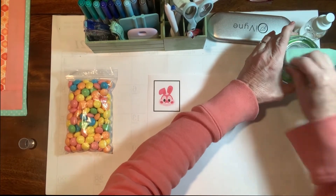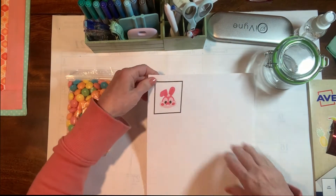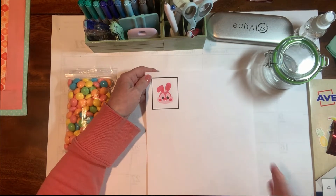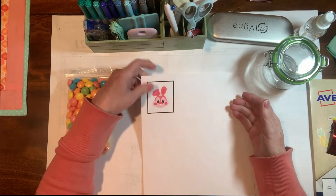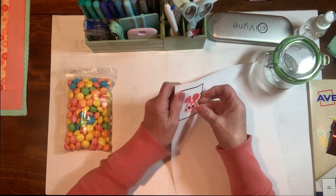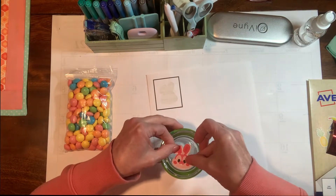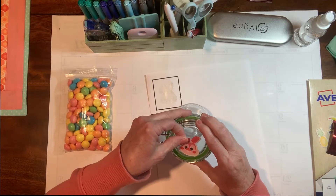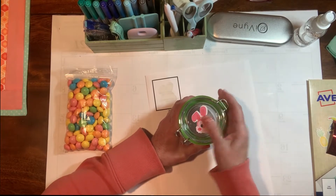I might have a little more to clean there. You can do a whole page of stickers — I probably should have done that so we had more available for last-minute Easter things — but I just did one. You can see it just peels up just like a regular sticker, and we're going to put that right on top and center it. There we go, just push it down. Super cute.